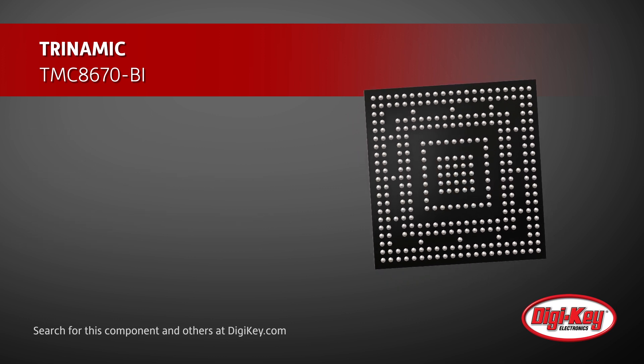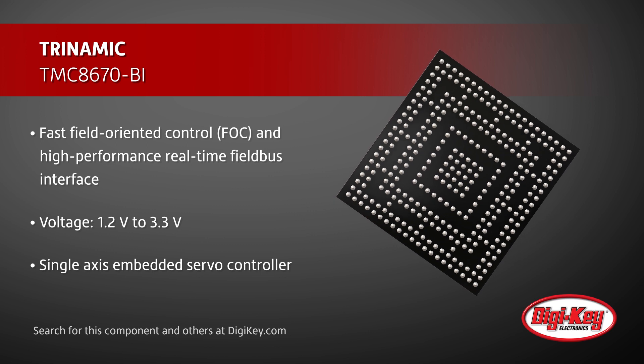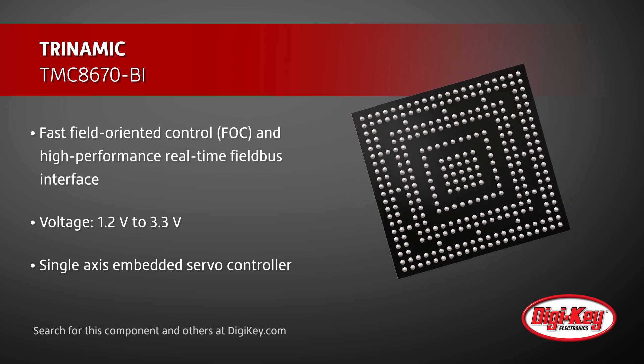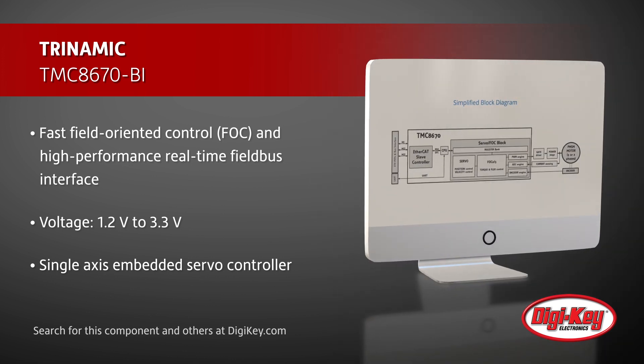Designed for an operating voltage of 1.2V to 3.3V, the TMC8670 is a single-axis embedded servo controller for typical encoders used in robotics, industrial automation, and embedded motion control systems.